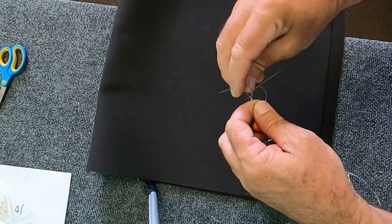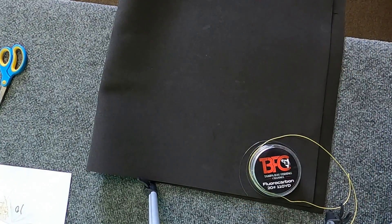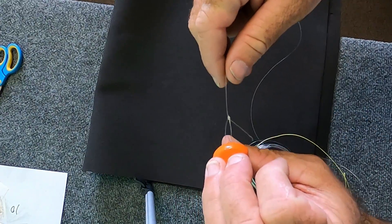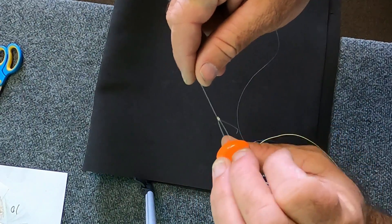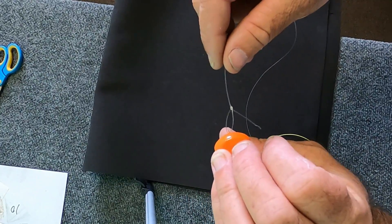Then I wrap it twice around and then go back through the loop and tighten it up — and there you go. It's called the perfect loop knot. This is the one I like to use most of the time.